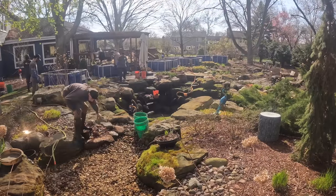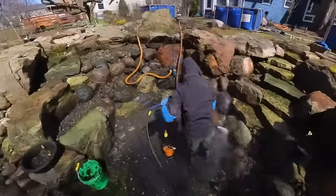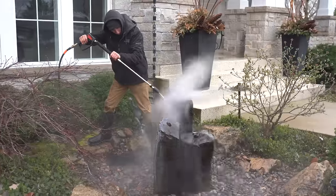We're going to take you through step by step on how to efficiently and effectively do a clean out. This is how we can get three to four ponds done in a day and 300-plus clean outs done in two months.